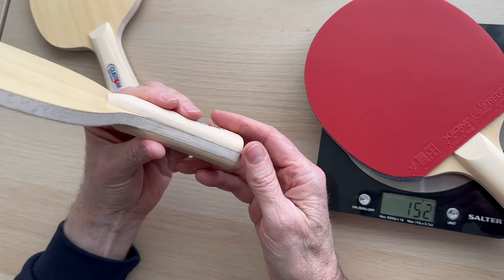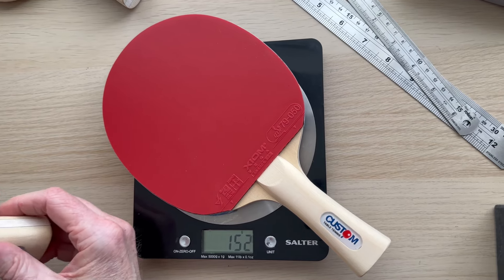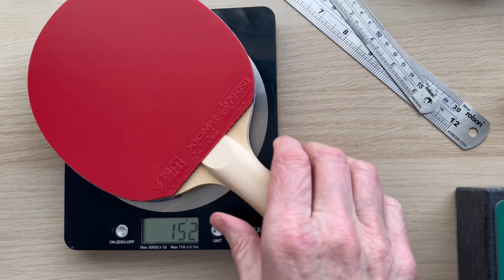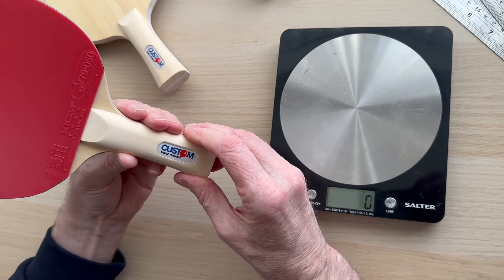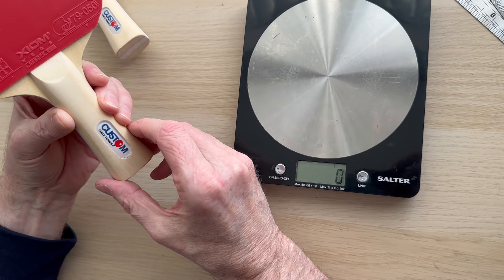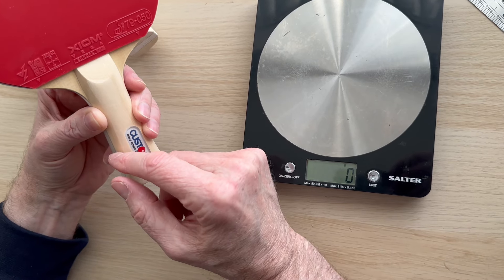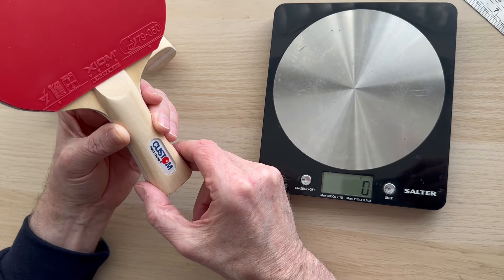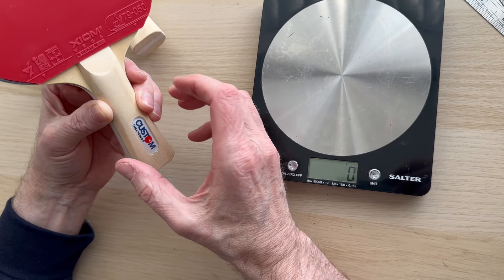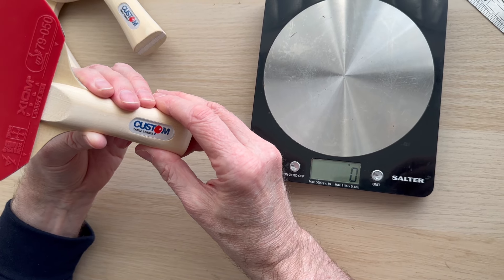We made this video because people have been asking what our lightest bat is. Now that we know we can get more of these in, it felt worth doing. If you're in the market for a lightweight bat, I think the blade is $54.99, and with these rubbers on I think we're at $19.99. We're also going to do another version with the Omega 7 Europe rubber — you've got two options: 37.5 or 42.5 degree hardness.